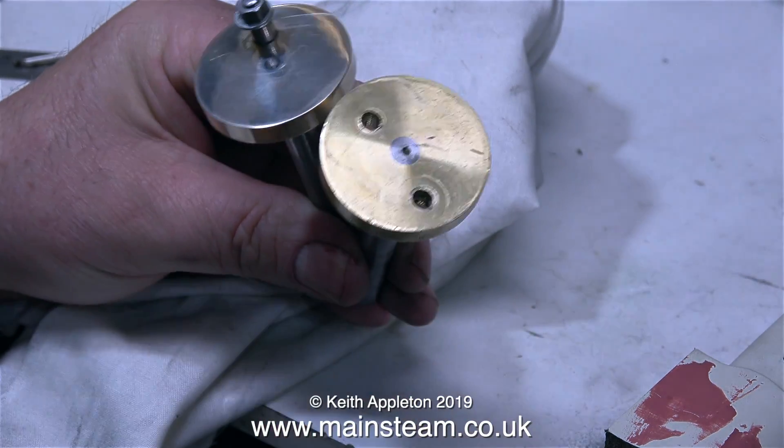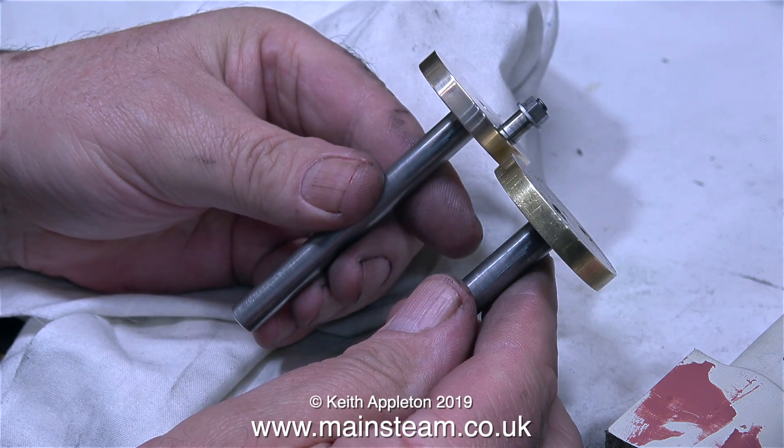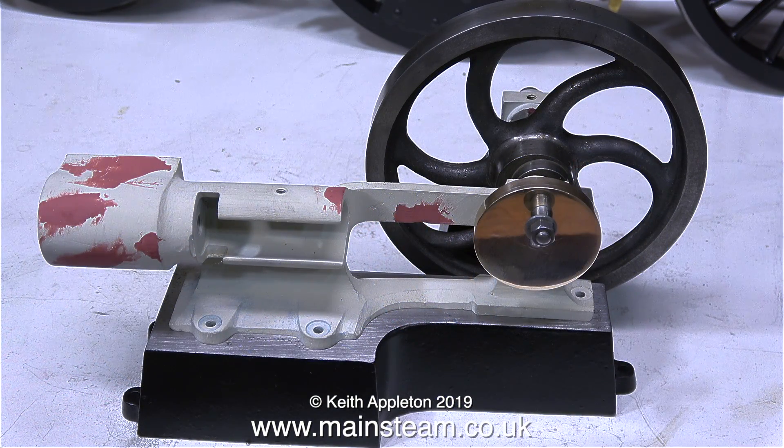Here's a comparison between the old crankshaft and the new one. As you can clearly see, my crank web is not quite as thick as the original. Here's a clip of the new crankshaft fitted in position, and I think it's going to look okay. That's it for this episode — thanks for watching and I hope you found it useful.